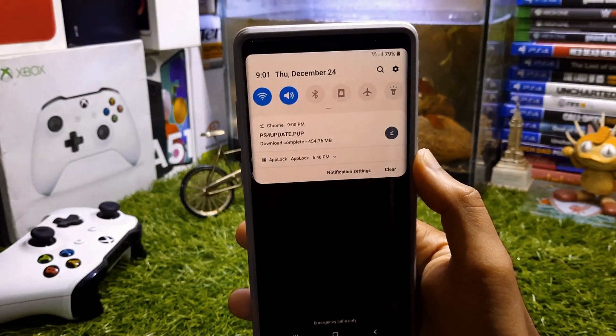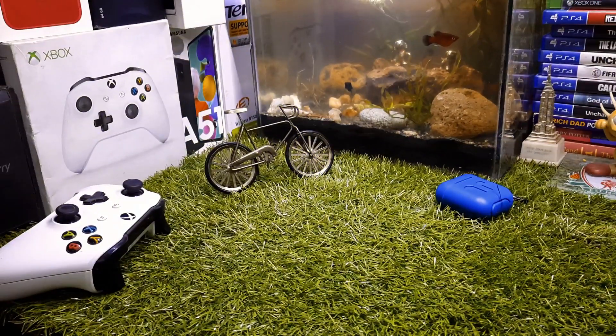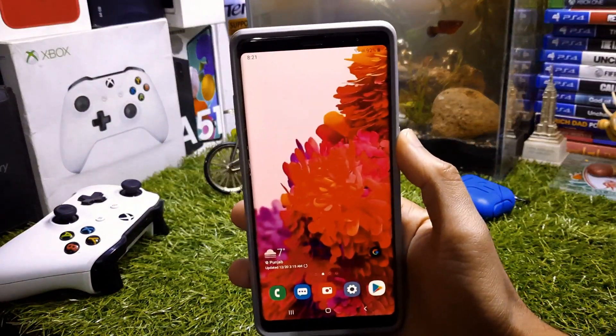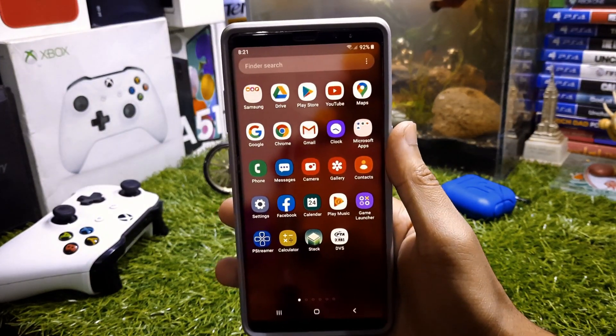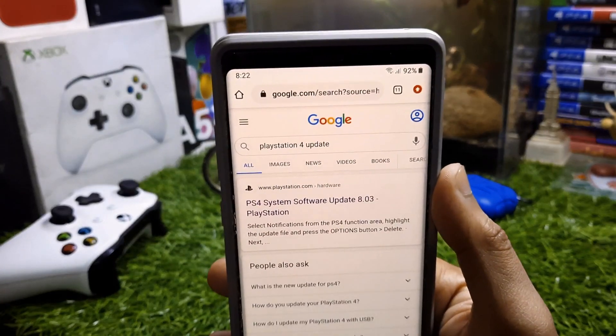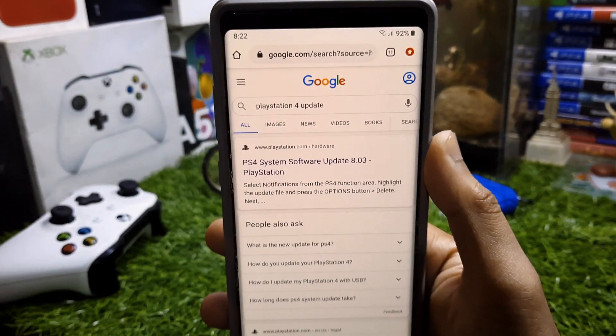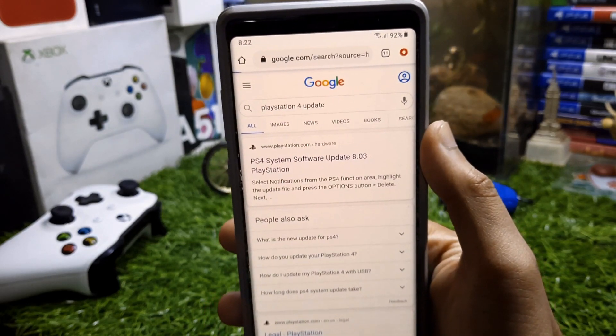This is itek technology, Samzai here back with another video. In this video I'm going to show you how to update PS4 with your phone. You're going to need a smartphone. First, go to Google and search 'PlayStation 4 update' and tap the first link — this link is from the official PlayStation website, and this is the legit way.